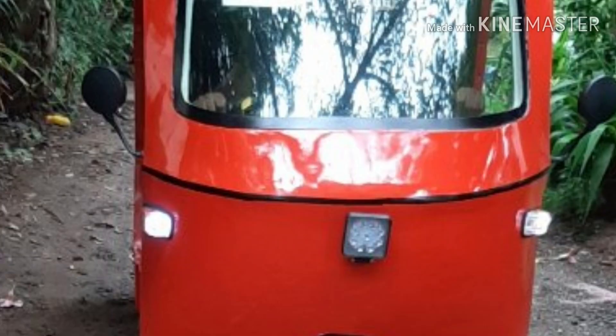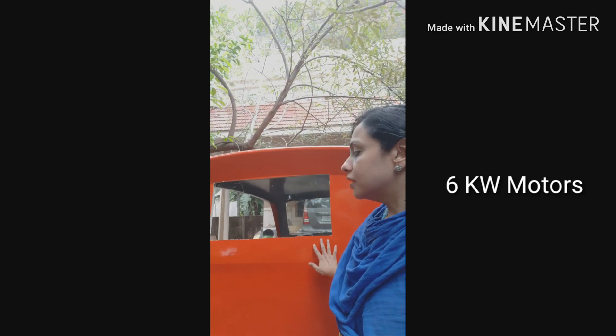Headlight, indicators, brake light, etc. Power consumption is very high. There are two motors here, along with other technical features.